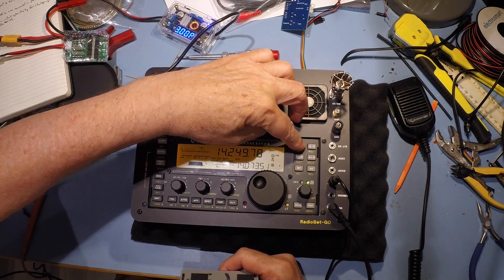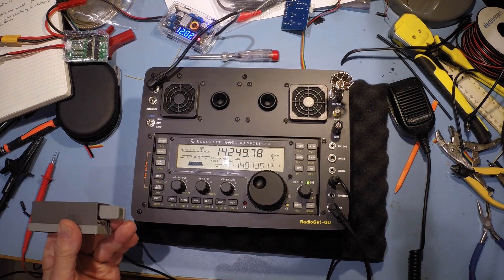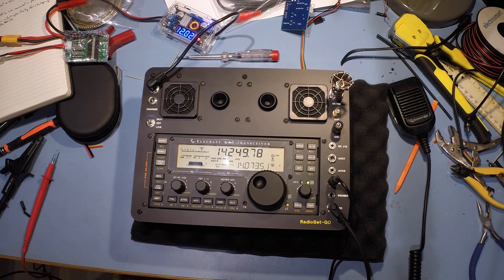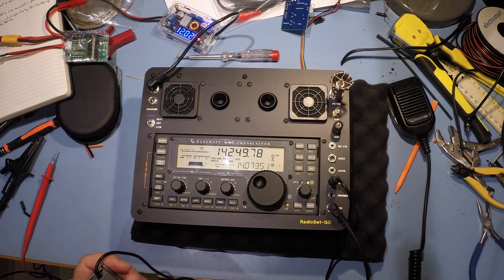Let's see if the key works. My favoured palm paddle - yep, that absolutely worked. Great key this. Brilliant, that's working fine.